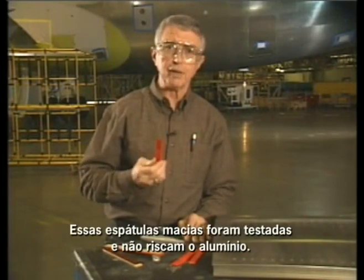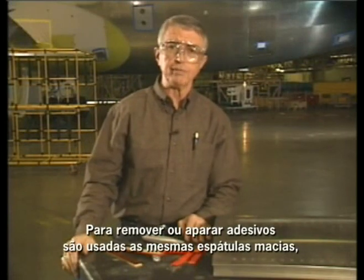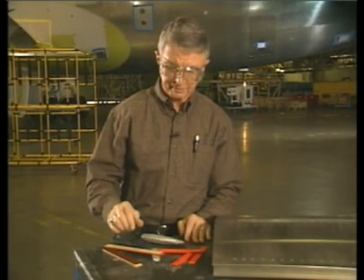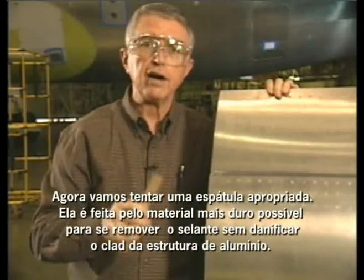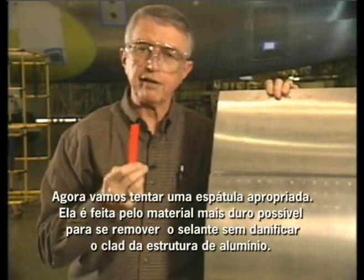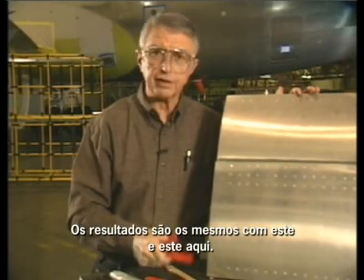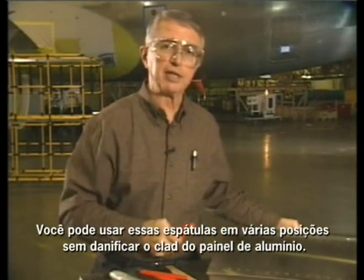Only soft scrapers that have been approved and are referenced in the maintenance manual should be used. These soft scrapers have been tested and don't scratch clad aluminum. For removing or trimming decals, you should also use these same tools — never use a knife or hard plastic tool. See how easily this hard plastic damages the clad aluminum. Now let's try an approved scraper. It's made from the hardest material we've found that will remove the sealant but not damage the clad aluminum structure. The results are the same with this one and with this one.